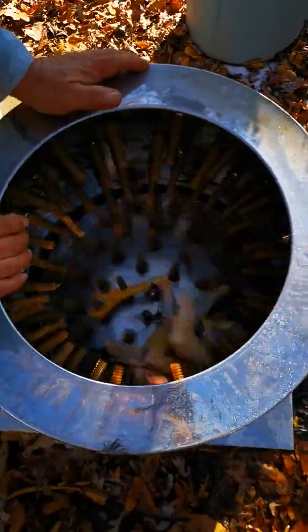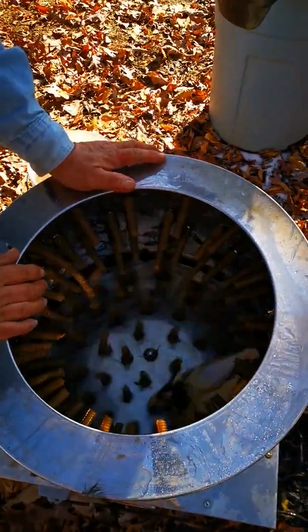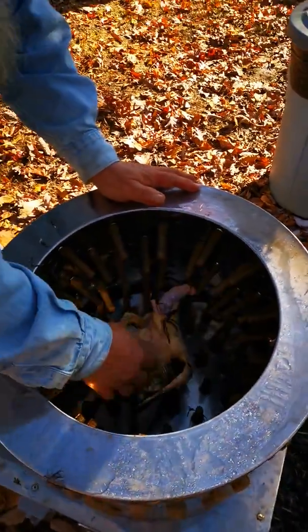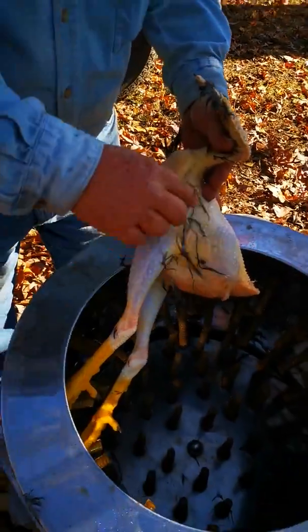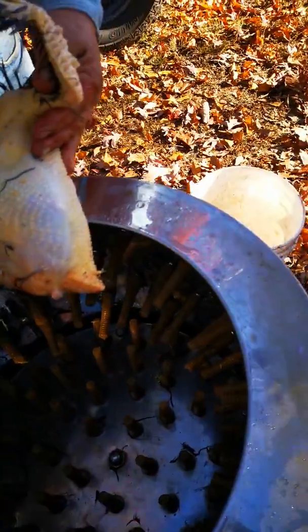It's taking all the feathers off. Wow, there's a couple of feathers. In under two minutes — look how clean he is. He actually looks really yellow. De-feathered.